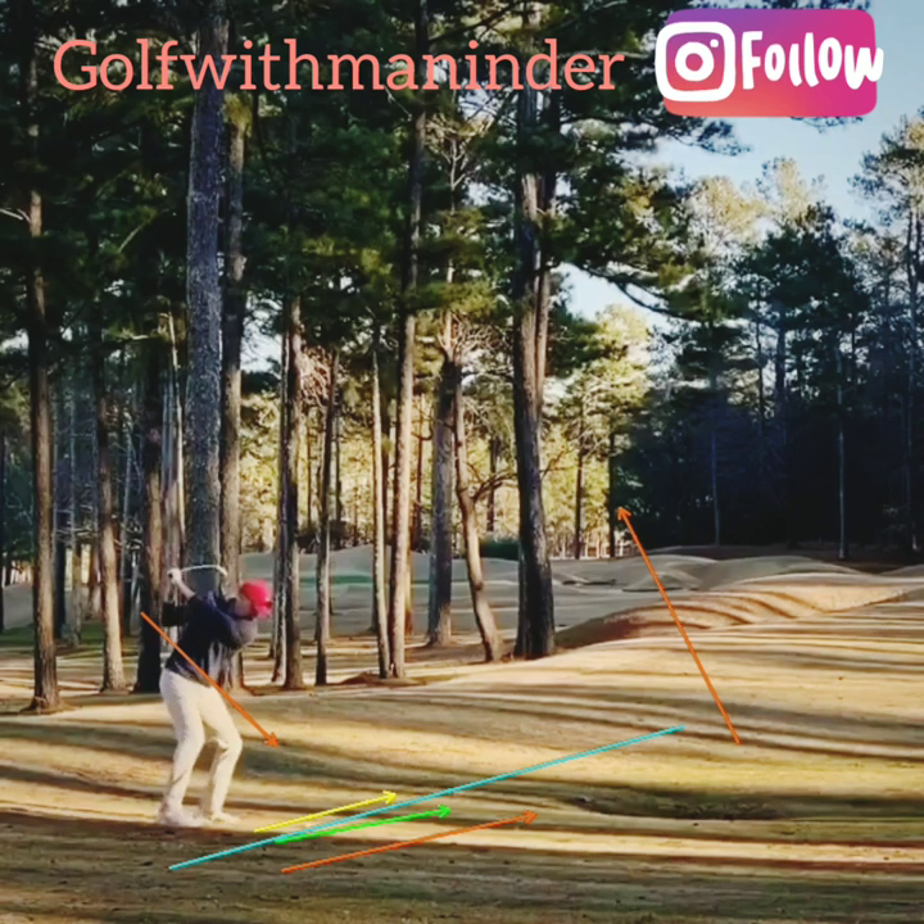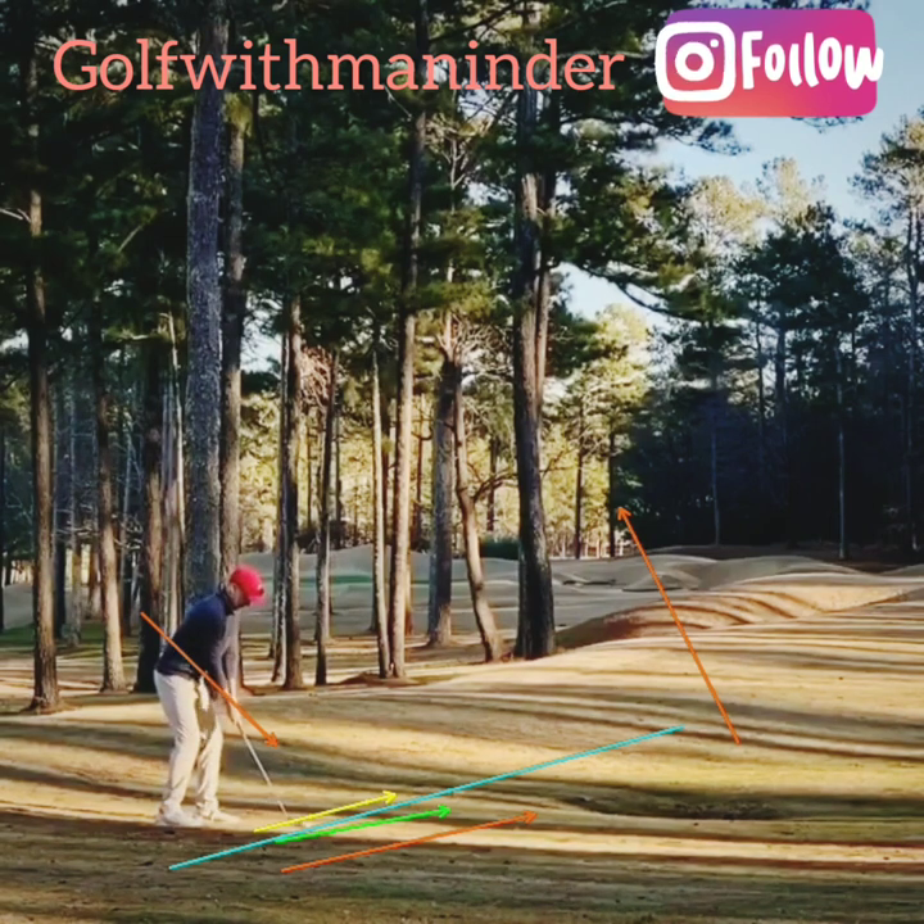Let's see these arrows on the swing again. Yellow is the face, green is the swing direction, and red is the resultant path when we combine the swing direction with how much down he's hitting. For example, if the swing direction is two degrees right and he's hitting three degrees down, the resultant path will be around five to six degrees right.